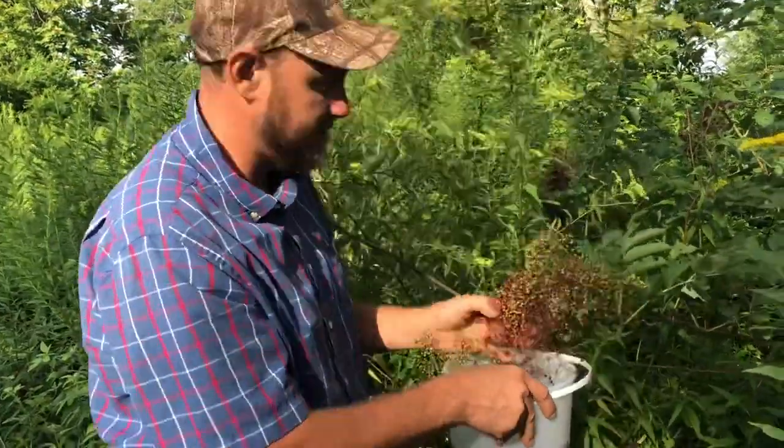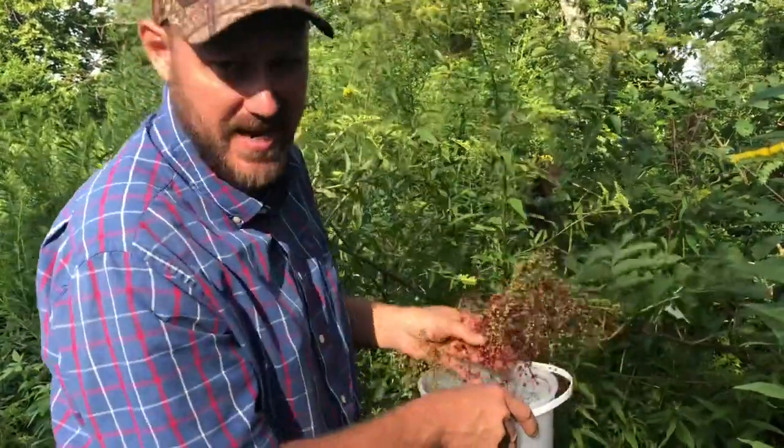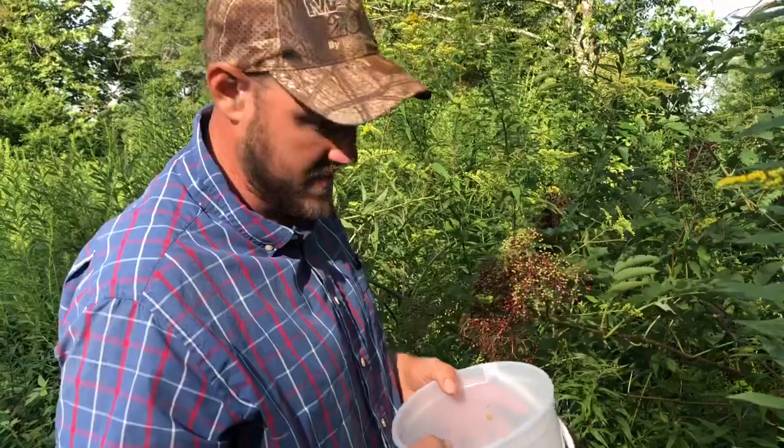If you've got OCD, this is not the job for you. These berries are so tiny you have got to move fast just to get anything, and if you're picking out every single little green berry you won't get anything done.